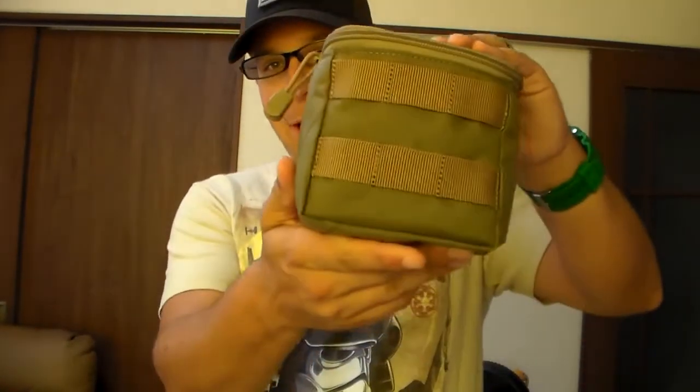Greetings everyone. The Good Sir Knight here today with a review on the 5.11 Shotgun Shell Pouch. There's not a lot of good pictures of this on the internet, which is why I was always curious about it, so I put in an order.